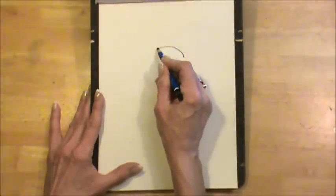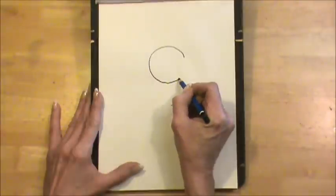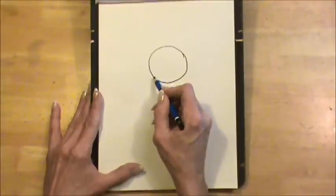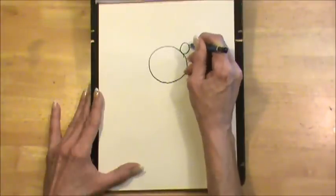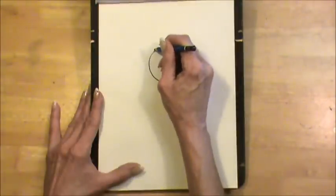Right up here I'm going to make a circle. It doesn't have to be perfect, but this is Teddy's face. Then I'm going to make a circle right here and another circle inside it, and those are Teddy's ears.